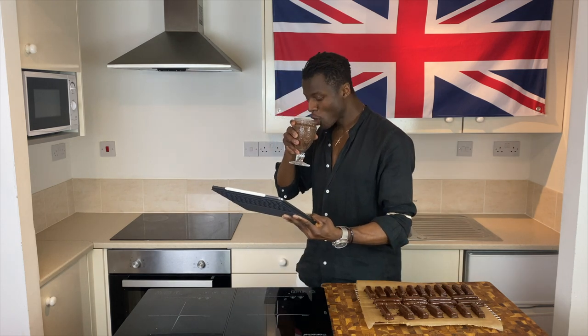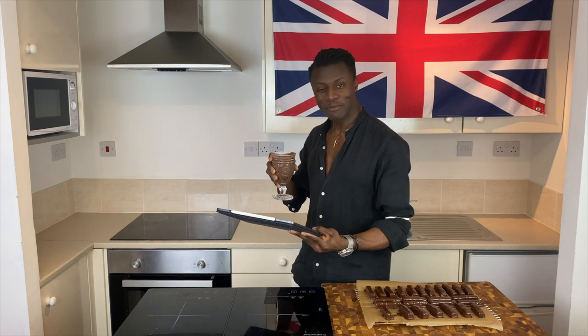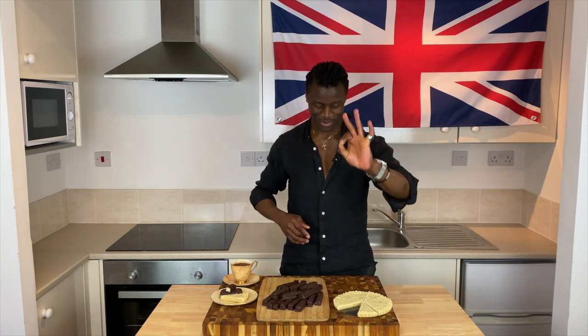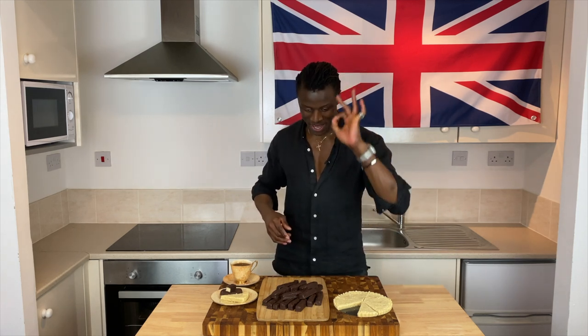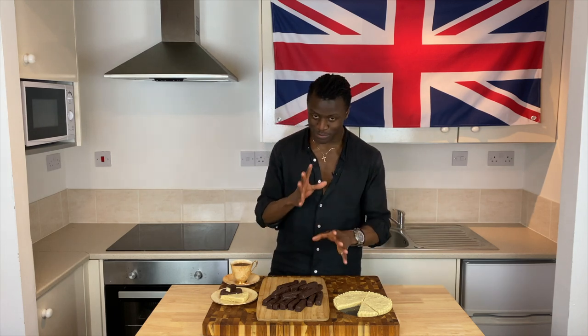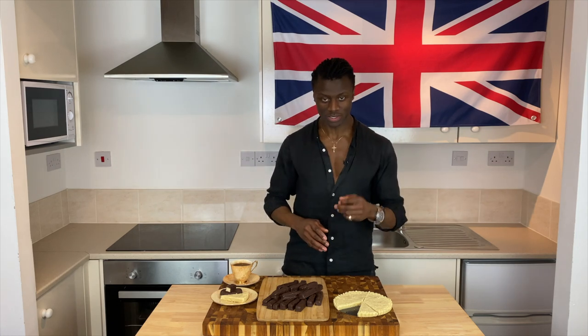With all that said and done, I think now would be the best time for tasting. I know this is going to be an amazing, nostalgic experience, especially with the Cadbury-style chocolate fingers. But first, we're going to start things off with the petticoat tails, the original shortbreads.